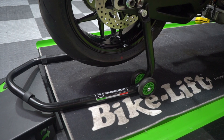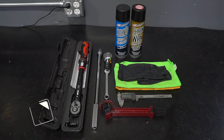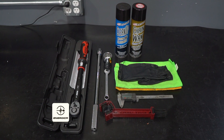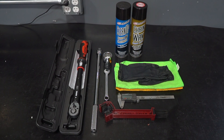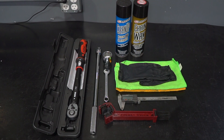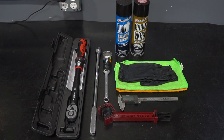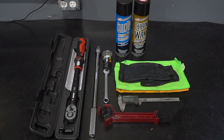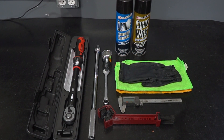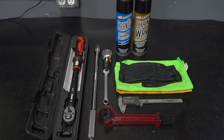Rear spools and a rear stand. Chain brush. Lint free rag. Chain cleaner. Chain lube. 13mm box wrench. 32mm socket. A breaker bar. A torque wrench. Digital calipers or some sort of measuring tool. And rubber gloves.